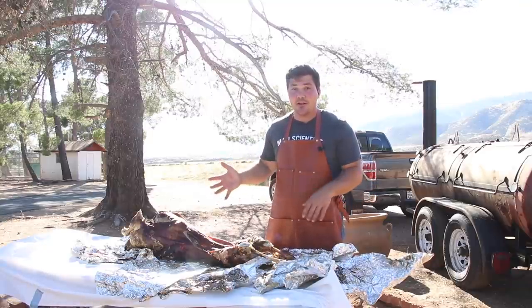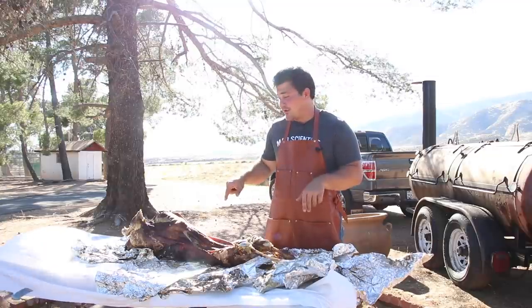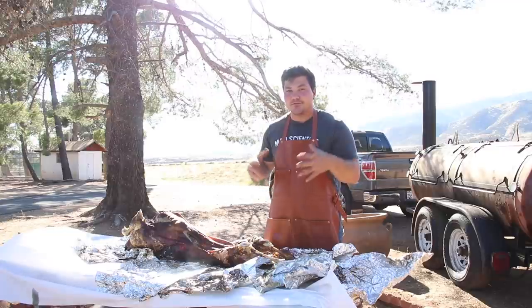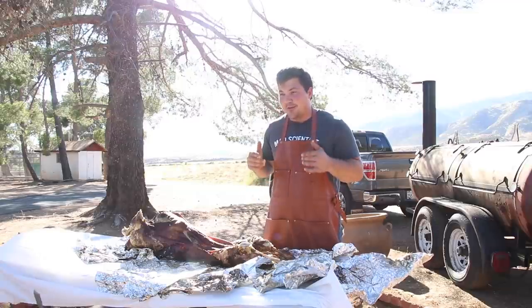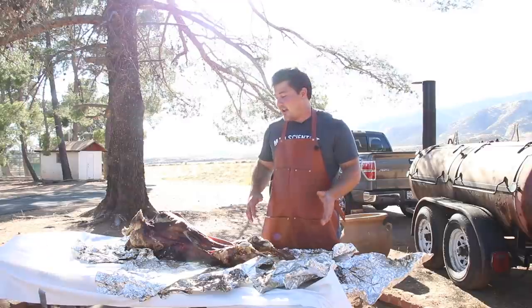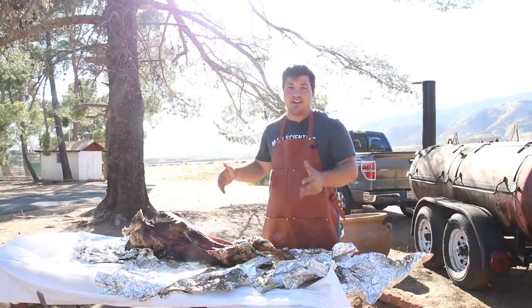You don't have to buy any new equipment. All you have to do is dig a hole. And if you can do that, you can do this kind of cooking — it's 100% worth your while. You can do it with a suckling pig, a lamb, a goat, all kinds of different stuff. It is really a cool way to cook meat. So at this point, we're going to take it over to the neighbors and we're going to eat it with some sides and make the most we possibly can out of this meal.